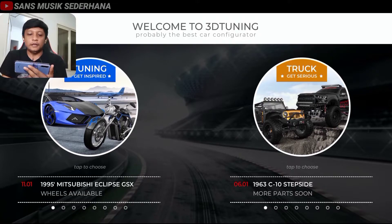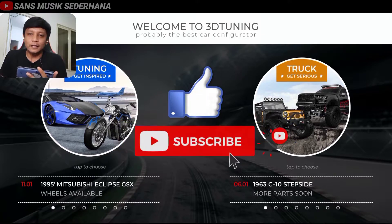Okay guys, langsung aja kita modifikasi mobilnya, dan jangan lupa buat teman-teman yang udah nonton video ini dan selalu support channel gue, jangan lupa untuk like dan juga subscribe video ini.